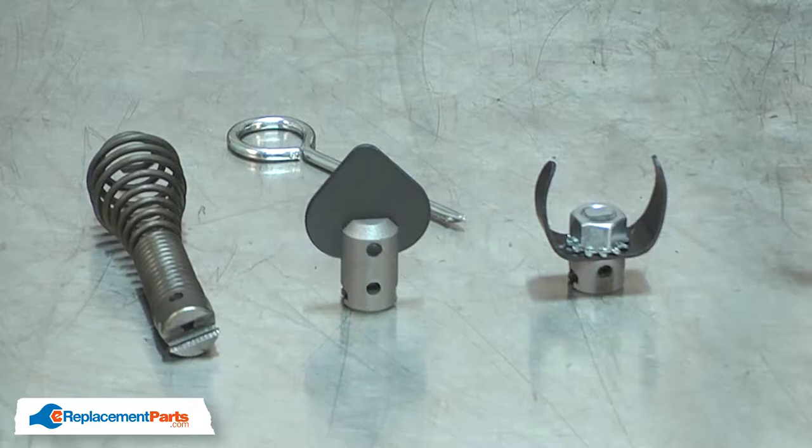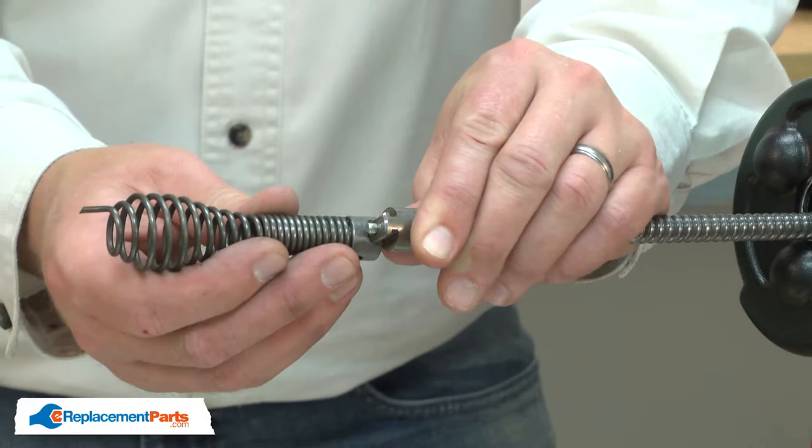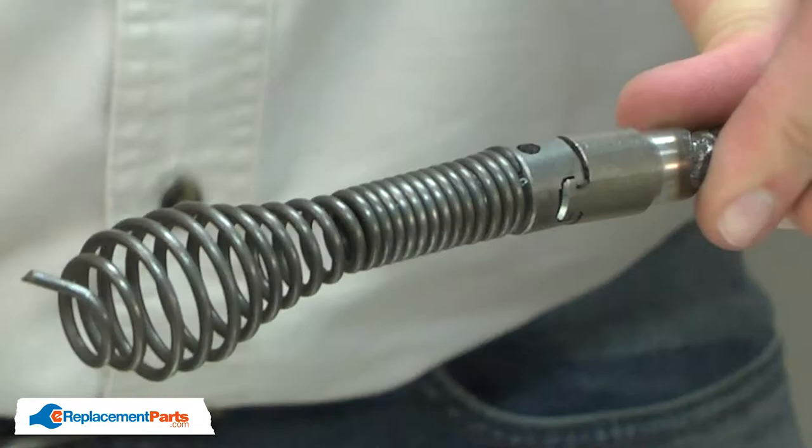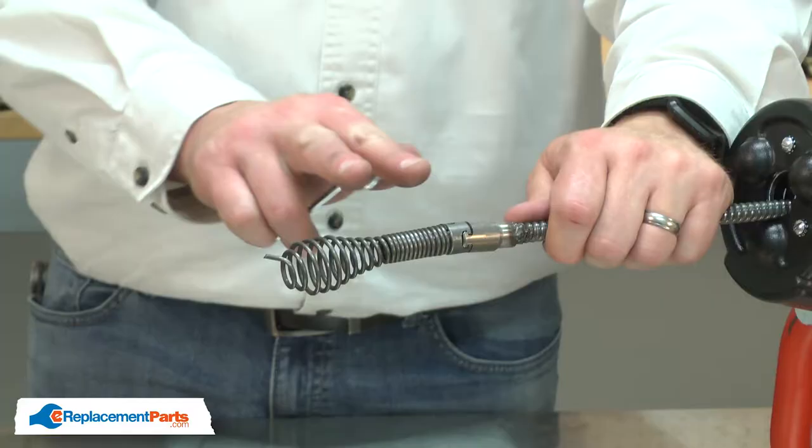To install any of the accessories, I first slide them onto the coupler, then depress the spring pin. I'll use the pin that came with the kit. The pin will slide through the hole on the accessory and depress the pin.